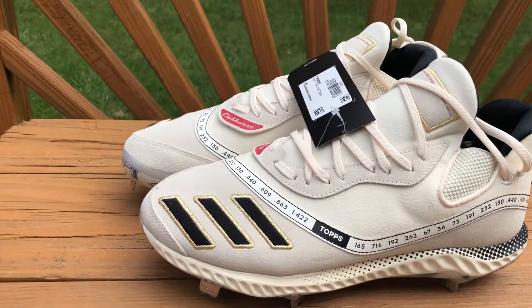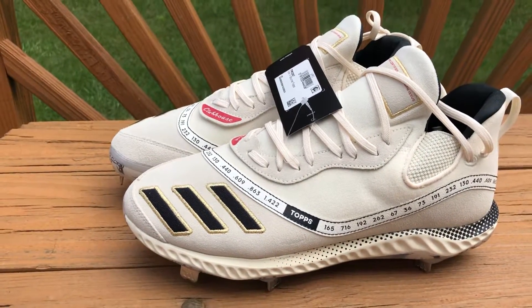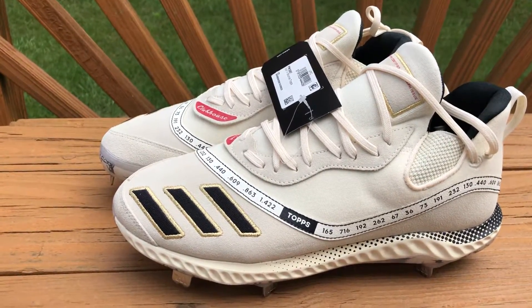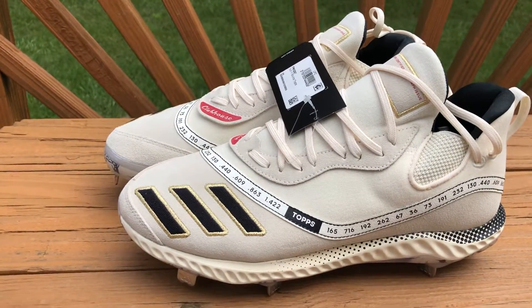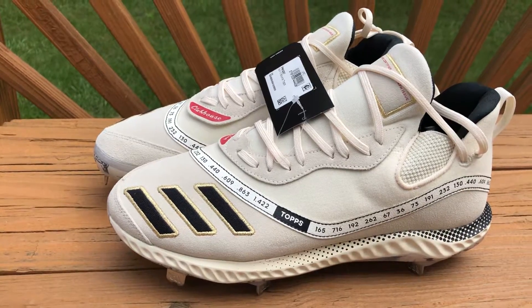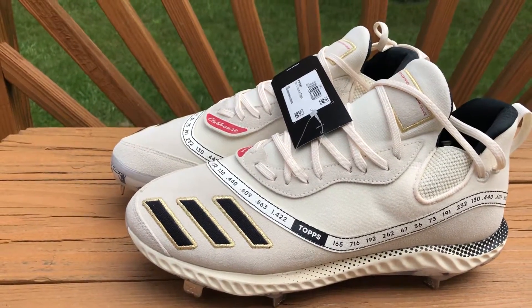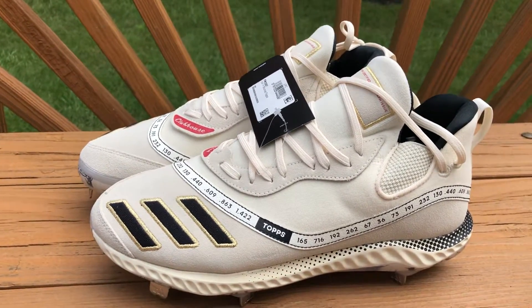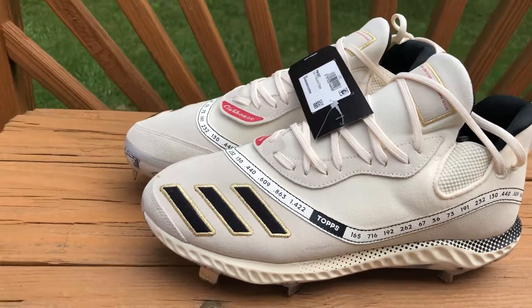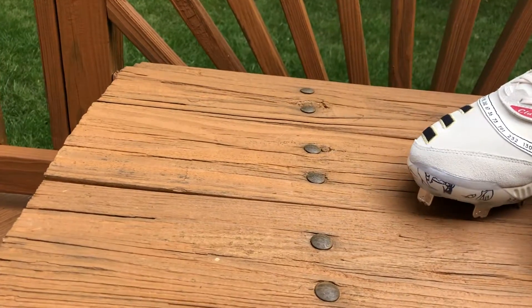My favorite is 262 — that is Ichiro's single season hit record, and he's my favorite player of all time. Overall I love the cleats, they fit really well and worked really well in season with no issues whatsoever. I wear a size 11 for Adidas sneakers and size 11 cleats fit me really well. Just for reference, I'm a size 12 in Nike, so if you wear size 12 Nike sneakers you might be better off with an 11 in Adidas.